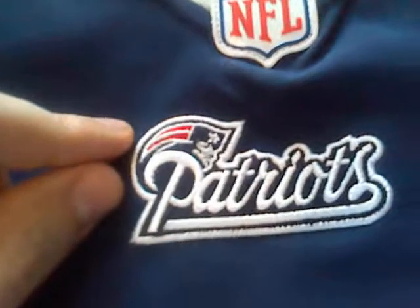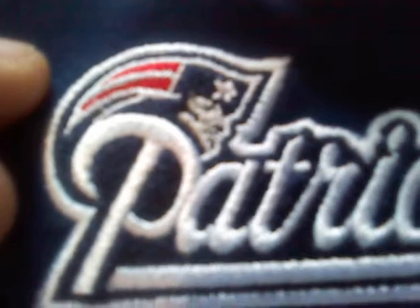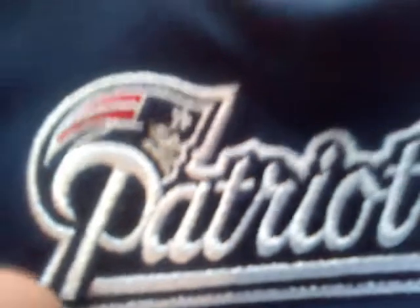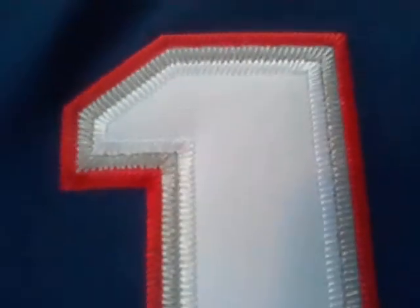I want to show you the Patriots nameplate — it's pretty nice, the stitching is really nice. Sometimes you see the faces maybe like three dots, but you can really see the face on this one. I have to say the quality is really nice — it's like a dry-fit material, really nice.